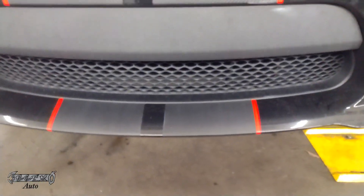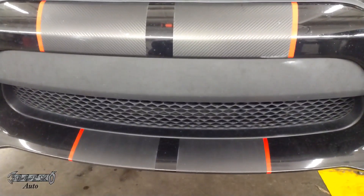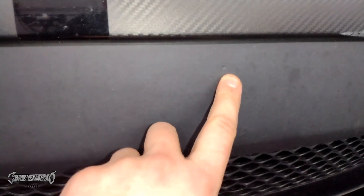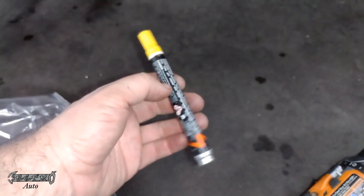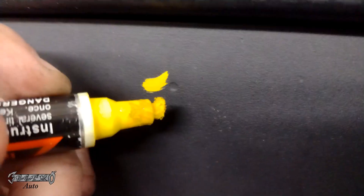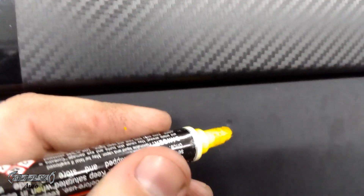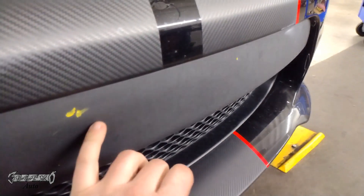Your bumper should have these things called little dimples. They're right on this black part — there are these little dimples right there and over here on the side. So that's where your screws are going to go. If you want, you don't have to, but you can mark them with a paint pen. It's supposed to look just like this, just one little mark that'll help you when you're looking through the hole of the bracket.